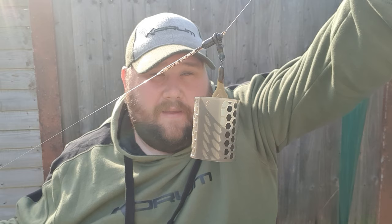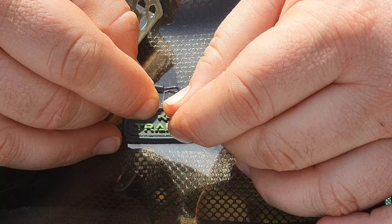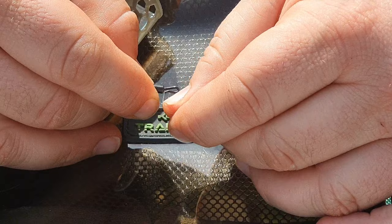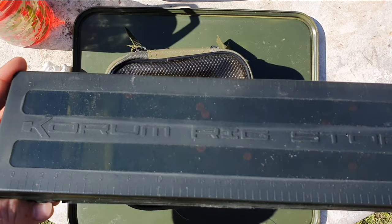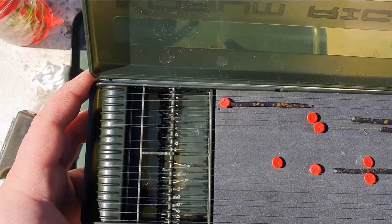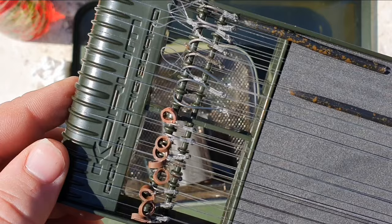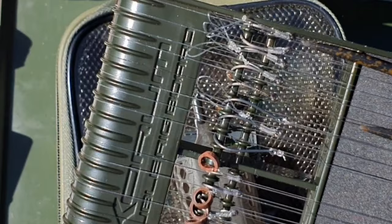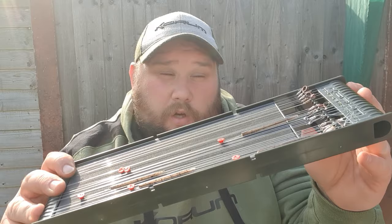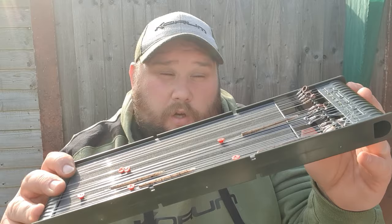The sleeve aids separation on the cast for a nice, simple, neat presentation. On the river, conditions are always changing — you might need a longer hook link or want to change your bait. This rig allows you to quickly unclip one rig and clip on a different one, pushing up the sleeve, and you're back fishing with a different presentation in seconds. With lockdown giving us plenty of time, the beauty of barbel fishing is you can go super-prepared and do a lot of the prep work at home.